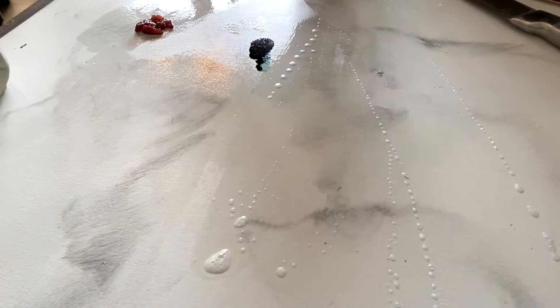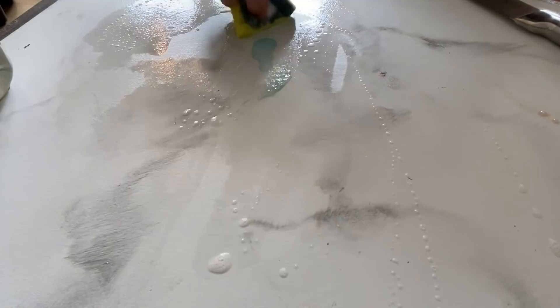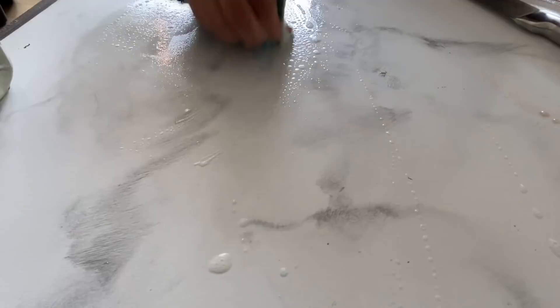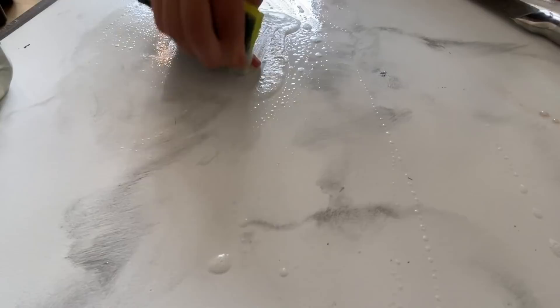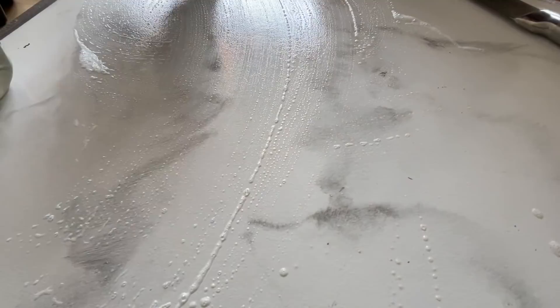Now the big test — the food coloring. If this rubs off I will be so impressed. Let me clean off the sponge first. It's definitely not coming off dry, so let's put some cleaner on it and scrub. Oh, it's coming off! Wow. That is so impressive — I really thought this was going to stain for sure, and it's been sitting here for well over half an hour.